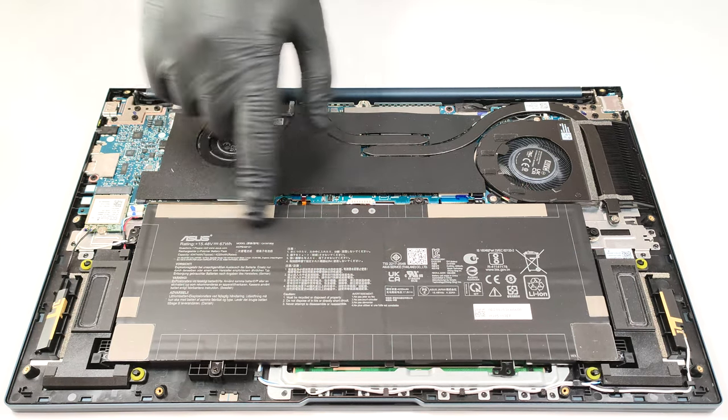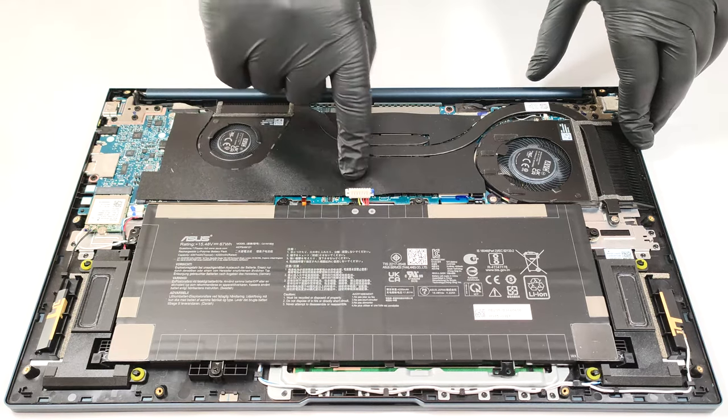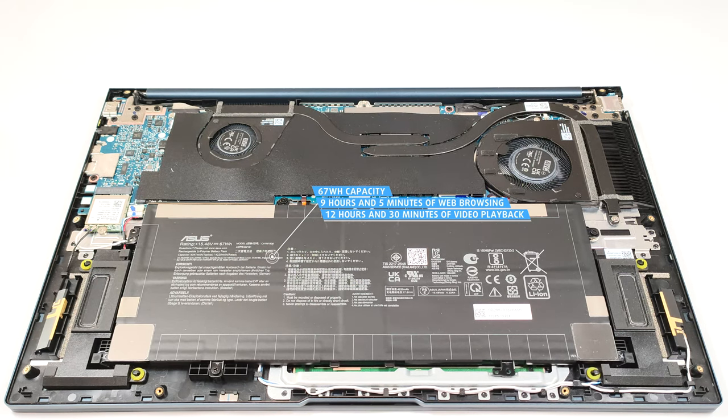The battery is a 67-watt-hour model. To take it out, detach the connector from the motherboard and undo the 4 Phillips-head screws that are fixing the unit in place. The capacity is enough for 9 hours and 5 minutes of web browsing or 12 hours and 30 minutes of video playback.